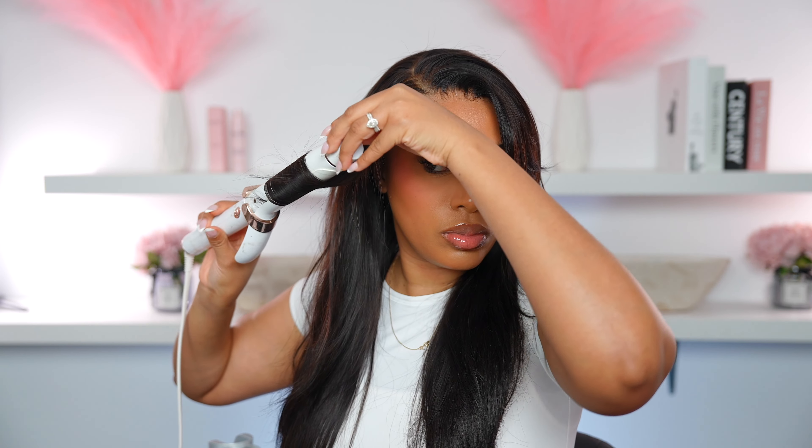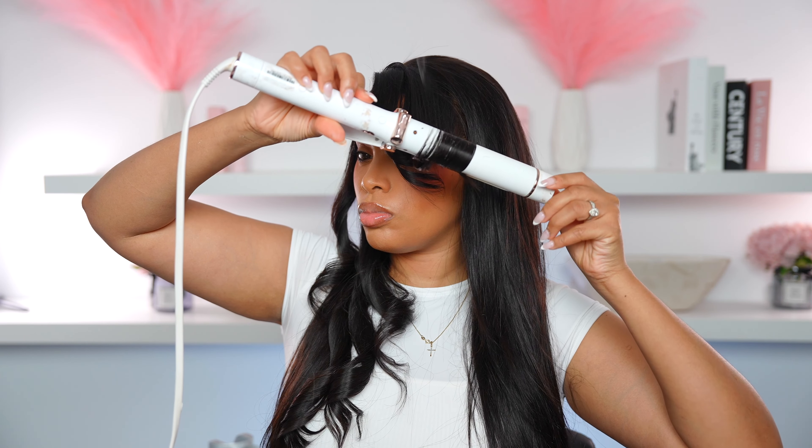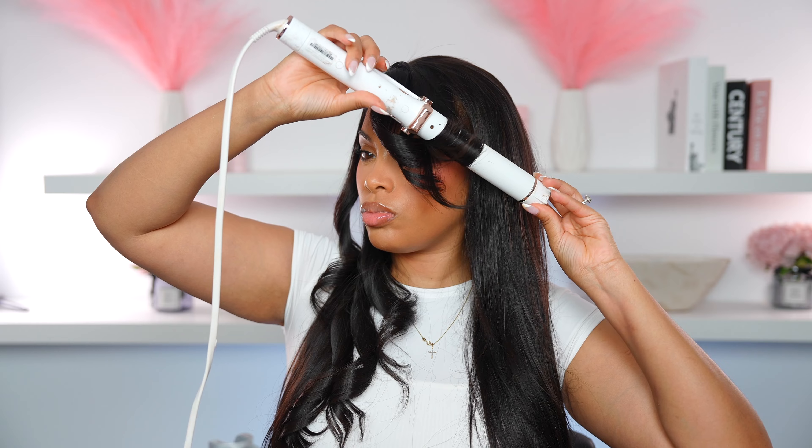I'm going in with my T3 curling iron to curl the hair. I was thinking about getting the Dyson or maybe a Dyson dupe, because honestly I'm not the best when it comes to curling. If you've tried the Dyson and think it's overhyped, let me know in the comments — I actually want to try it because maybe it'll help me curl better.